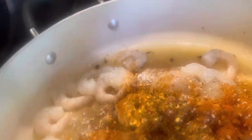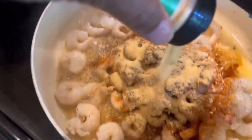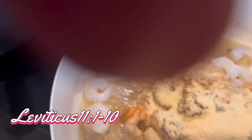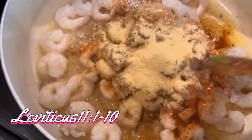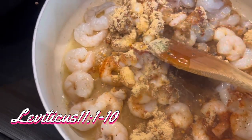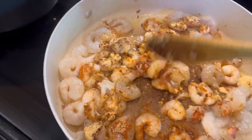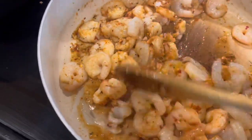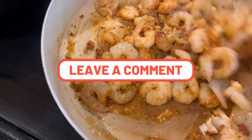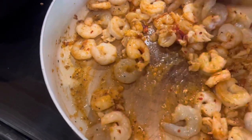But as y'all watch the video, I'm going to really dive into that verse and read it word for word. We already got the first part: say to the Israelites, of all the animals that live on the land, these are the ones you may eat. You may eat any animal that has a divided hoof and that chews the cud. There are some that only chew the cud or only have a divided hoof, but you must not eat them. The camel chews cud but does not have a divided hoof — it is ceremonially unclean for you. The hyrax — I don't even know what a hyrax is, I'm going to have to go look that up — though it chews the cud, does not have a divided hoof. It is unclean for you.